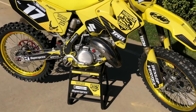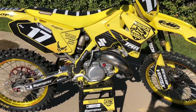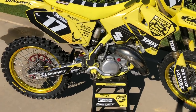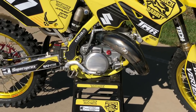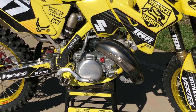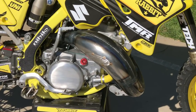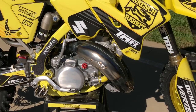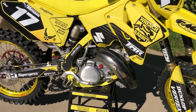As far as the engine, we went through and completely rebuilt the entire thing. We have a complete Wrench Rabbit kit — crank, piston, everything we need. At the same time when we had it apart, Millennium went ahead and repaired the cylinder, and Tom Morgan went ahead and ported the cylinder and cut the head to his spec. We left it stock bore — we could have gone to 134 but we decided to keep it stock bore.